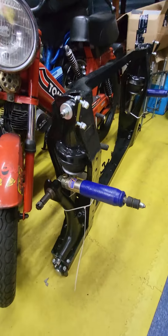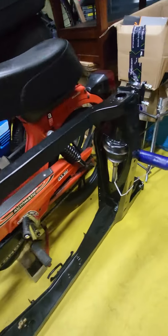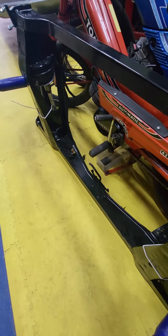There's the rear. Just need to put the brakes on and the hub and everything like that on the back, and then start fitting the brake lines.